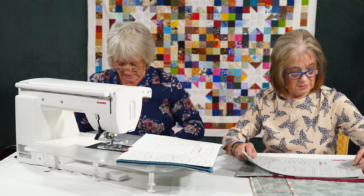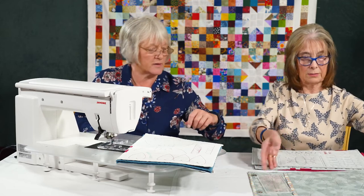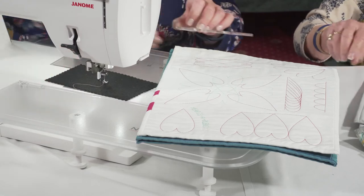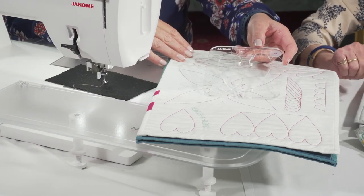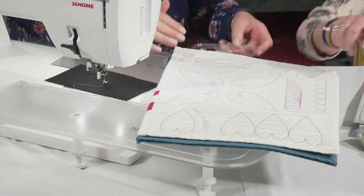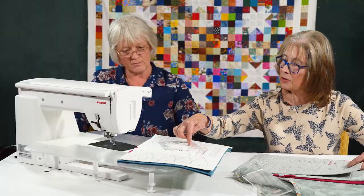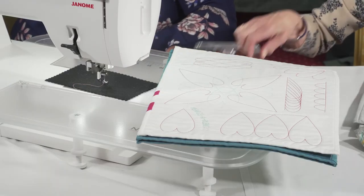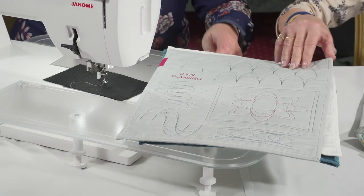I liked the little hearts. I think the heart one is in there somewhere. So there's the hearts — you think, how's that going to make a heart? But it is very straightforward. And it is surprising that because you're sewing inside here, they come out slightly differently — that's the trick to remember with these. This one's oval, so we've got the little clamshell.